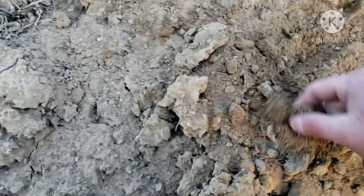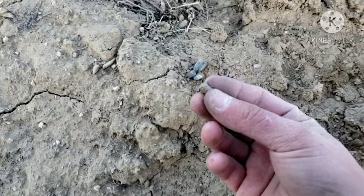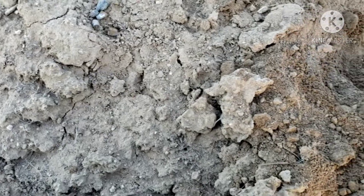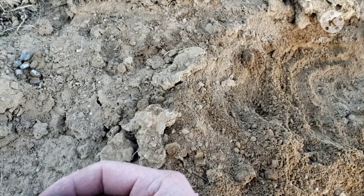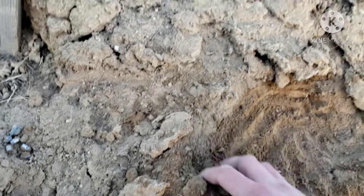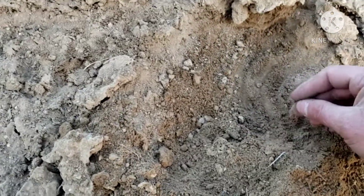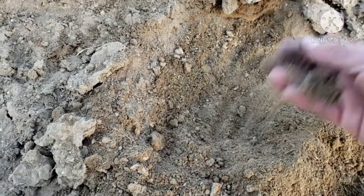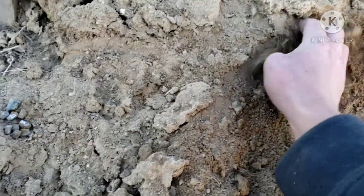There should be some slugs around here. I've got two of them so far and a bullet. Here's another slug here, and one right here — that's pretty awesome. I think maybe they went into the dirt, maybe two to five inches deep. There's a slug right here. I wasn't expecting to find any slugs, but as you can see, they are all right here.